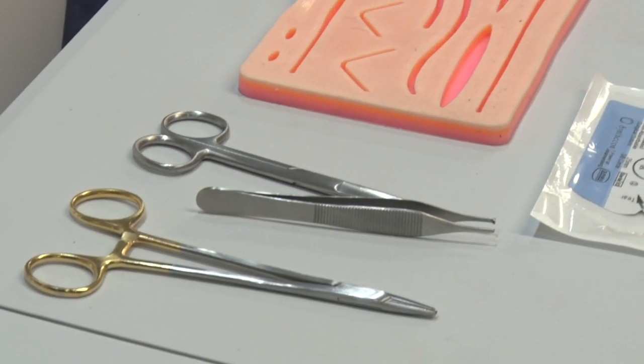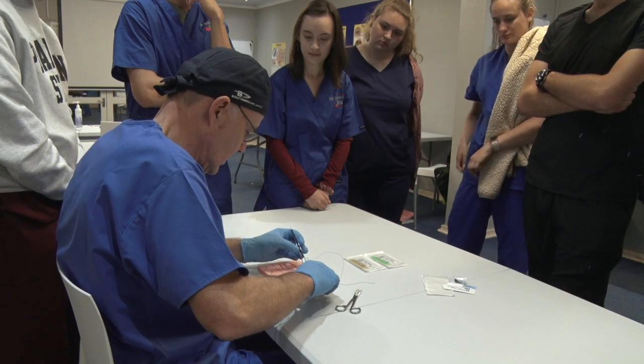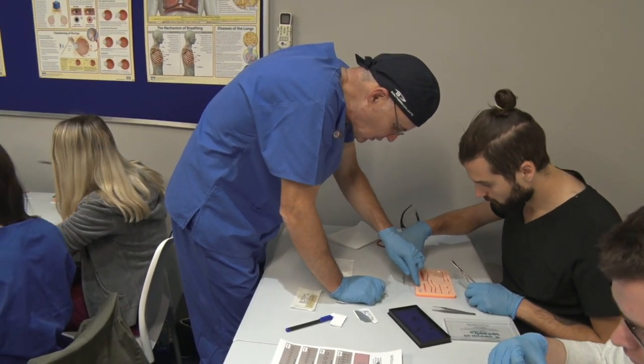Students prepare the simulation skins for practicing suturing skills. The instructor will first demonstrate the various suturing techniques to the students. The common suturing techniques are demonstrated in a fair amount of detail, and then students get time to practice.